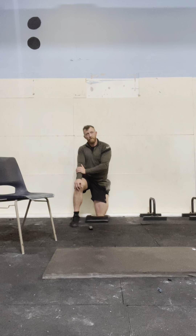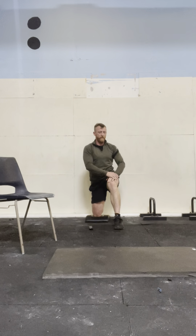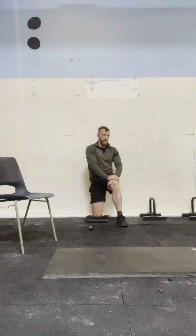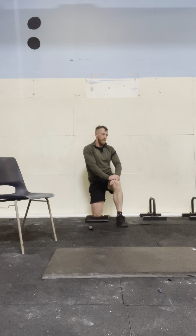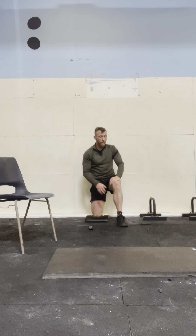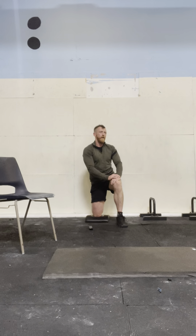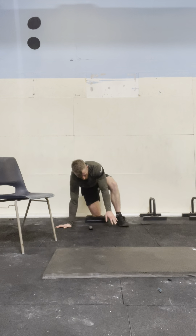10 seconds. Change your legs. Squeeze those glutes. Obviously we might want to bring that knee back towards the wall. If you're getting quite a discomfort, push a little deeper and just get a tiny bit of progress.